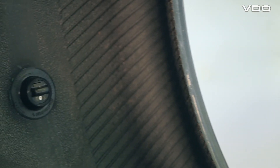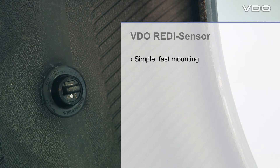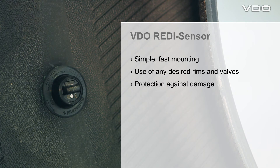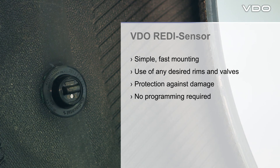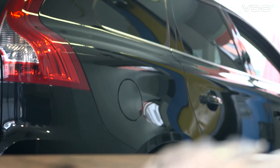The advantages compared to other TPMS solutions at a glance: simple and fast mounting of the sensor, use of any desired rims or valves, protection of the sensor against damage during and after mounting, no programming required, and vehicle relearn as specified in the vehicle manufacturer's instructions. That's the REDI Sensor.